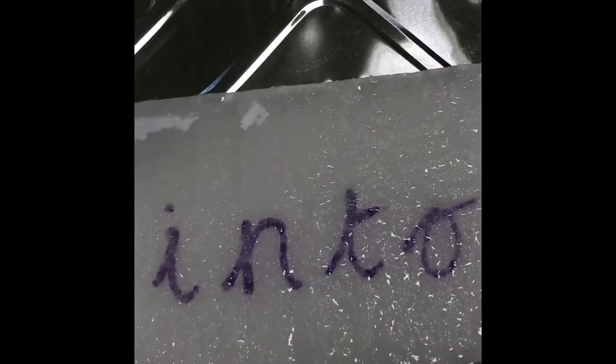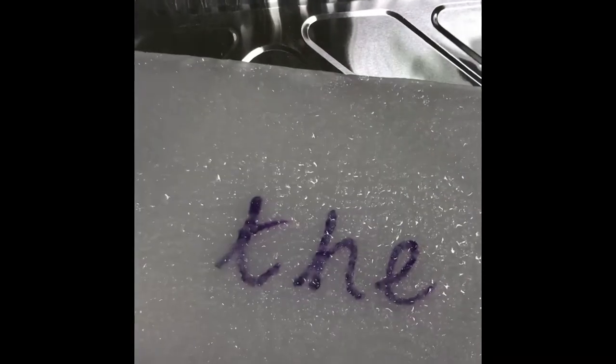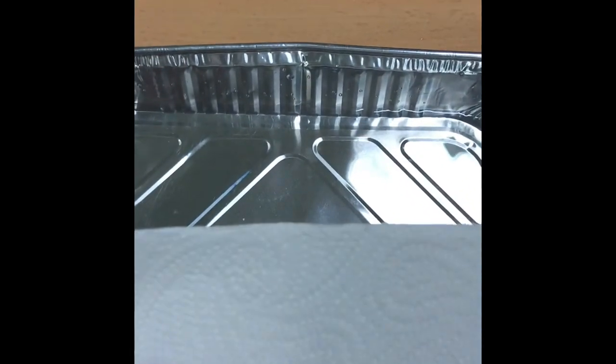This is going to be a tricky one — two words stuck together: 'in' and 'to', Into. Can you guess this one? The. And here's the last tricky word I'm going to show you today.